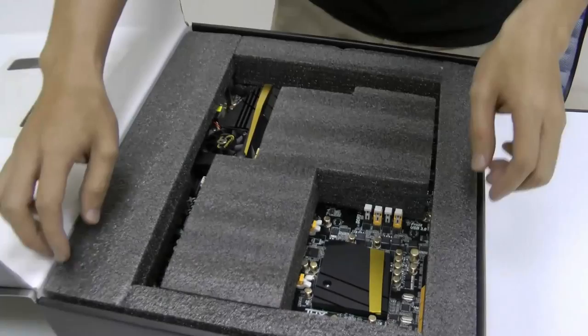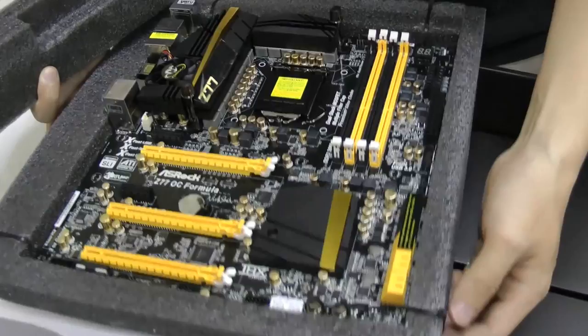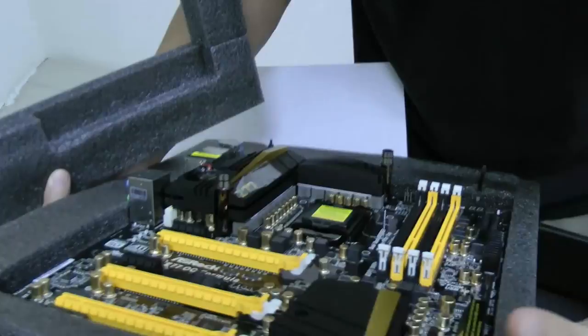This is a well-protected motherboard. It has extra thick foam wrappings covered all around it, and inside you can see there are plastic ties that secure it onto the foam.